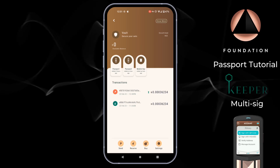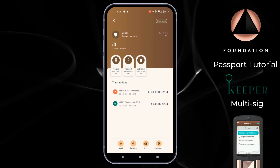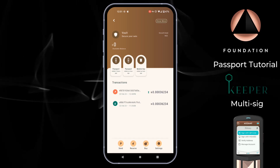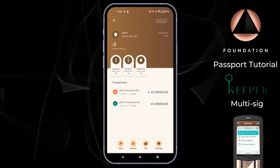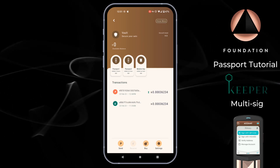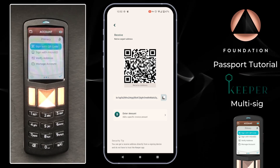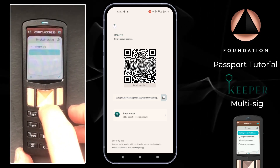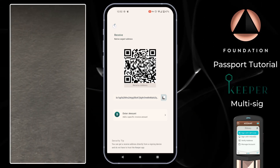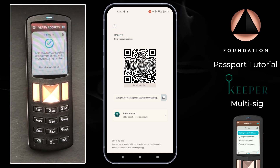We want to share two final pieces of information before wrapping up. First, a reminder of the Verify Address feature on Passport, which can be used at any time and is useful when receiving into your secure vault. You can use Passport — your secure and offline device — to verify the address being displayed by your Keeper application. To do that, tap Receive in Keeper to surface the next available receive address, then over on Passport head down to Verify Address, choose Keeper Vault, and scan the QR code being displayed by Keeper. Look for the green check mark on Passport as confirmation that the address is correct.